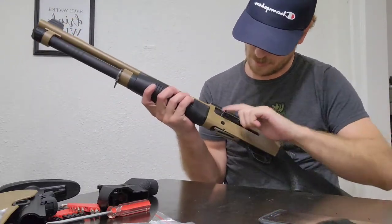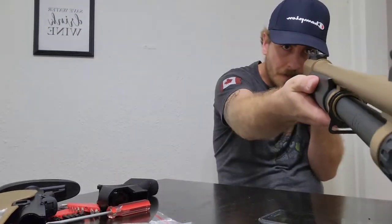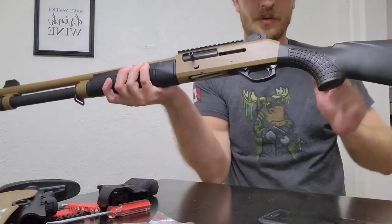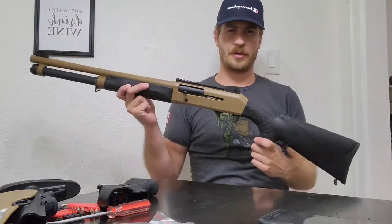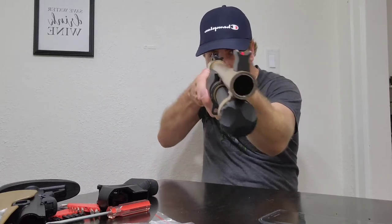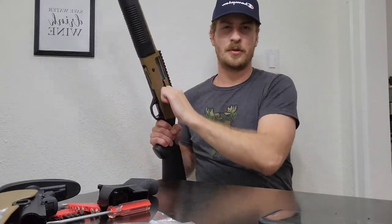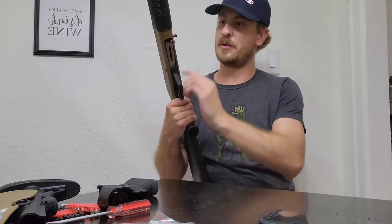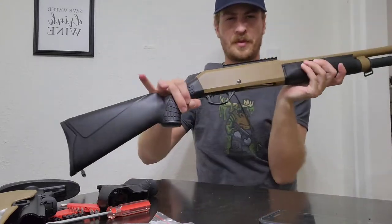Function test — upgraded gas system and new stock, good on both shoulders. Safety and everything works. I'm actually a lefty so that's why. Thanks guys, and hopefully this helped.